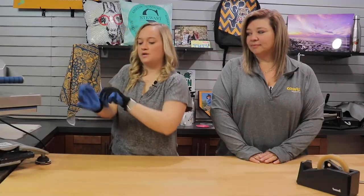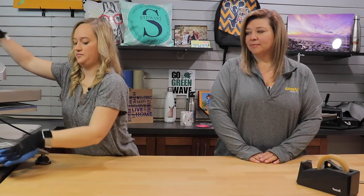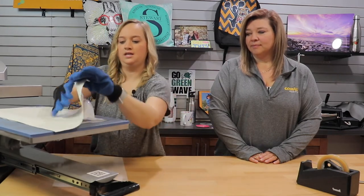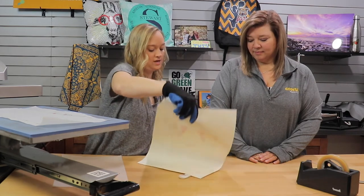We're going to put our thermal gloves on to protect our hands from the heat. Remove all of our layers here — and again, just be very careful to avoid ghosting. You're going to rip off in one smooth motion as a hot peel.